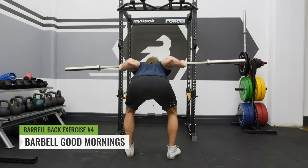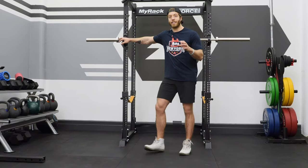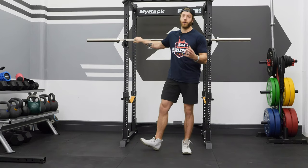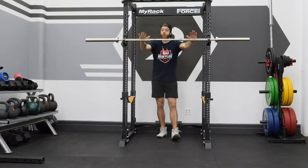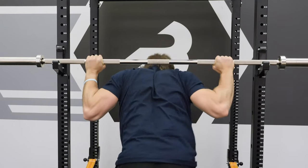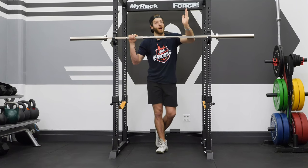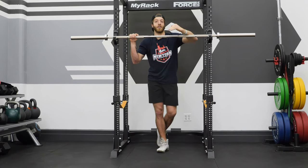The fourth variation we're going to discuss is the good morning with the barbell. If you've never performed barbell good mornings, I recommend using a sandbag or dumbbell variation first as a great way to lead yourself into the barbell good morning. A big part of the barbell good morning is getting bar placement on your back correctly. One thing to avoid right off the bat is having that barbell placed very high up on the neck — you do not want to go into torso flexion with a barbell pushing down on your neck.